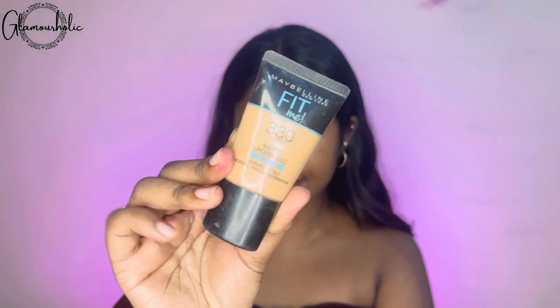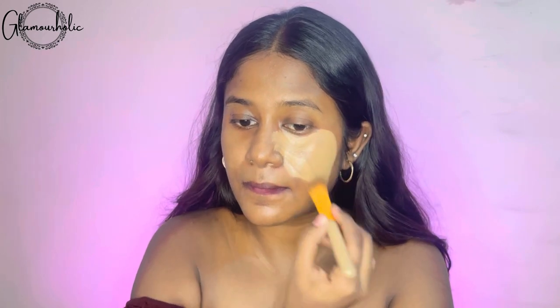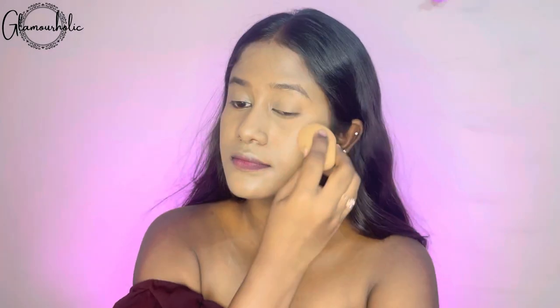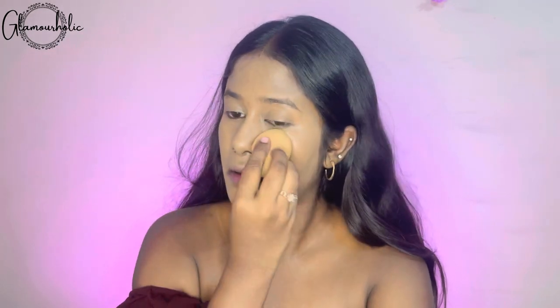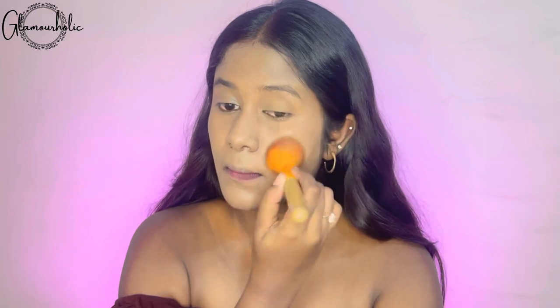Now we are going to the foundation. The foundation for me is Maybelline Fit Me foundation. It is a mattifying poreless foundation and I will use the shade that matches my complexion, which is 330 toffee. You will get the foundation of your shade in the Maybelline range. First, I spread the foundation with a flat brush, and after that we are going to use a beauty blender. After adding the foundation, we are going to the baking powder, and for that I have used Maybelline Fit Me compact powder in the same shade, 330 toffee.